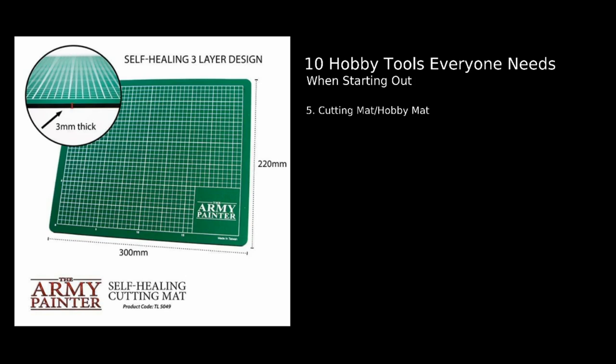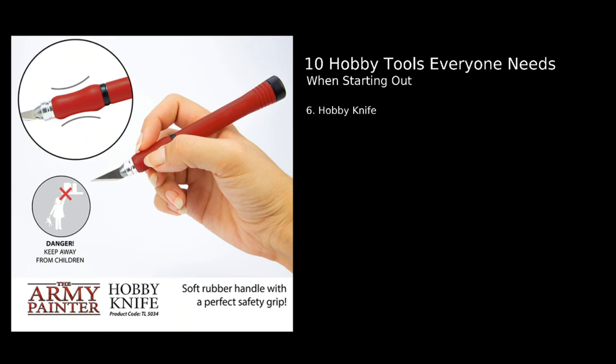Number six: a hobby knife. This could be something with a replaceable blade or a retractable exacto-style knife — you want a smaller one for fine work. These are generally used for removing harder bits of sprue you can't get close enough to with clippers, scraping, removing mold lines, cutting small parts, or making incisions into bases. Obviously be very careful when using a hobby knife — never leave them sticking up in a paintbrush pot. As a chef, bad hobby knife etiquette makes me cringe.